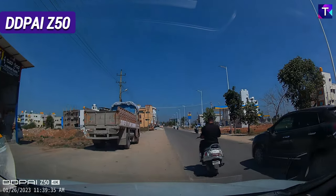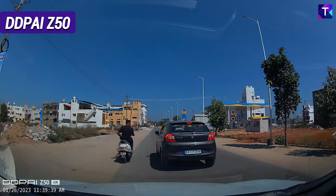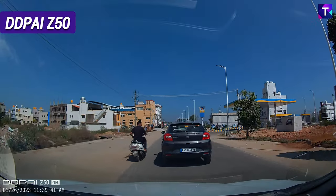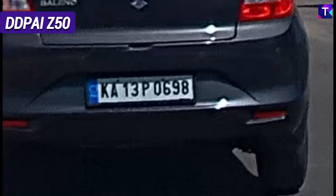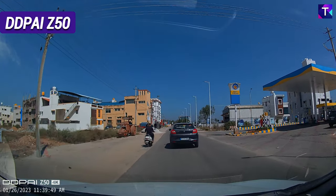Starting with the DDPI Z50 footage in bright daylight — there is a Maruti going ahead and here is the number plate at close range. This is the most excellent number plate readability a 4K dash cam can offer, and this was at a very close range. Now as the car moves further ahead, here is the license plate readability at about 10 to 20 meters, and it still offers really good readability at a far range.